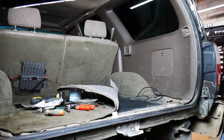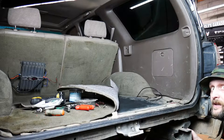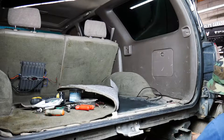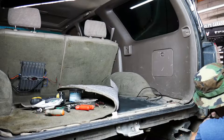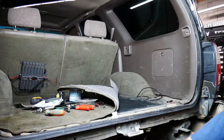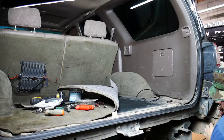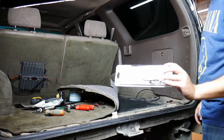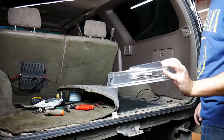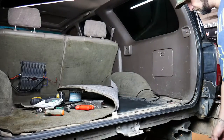Now we're probably going to use at least one zip tie right about there — there's a little hole in the frame, you can't see it on camera but it's there. We have decided that for attaching to the frame, instead of using traditional zip ties, we're going to use metal ties because they will not dry rot and break like plastic zip ties do.